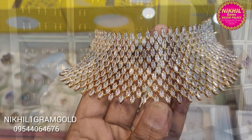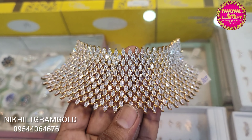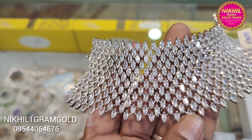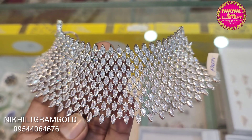In this video, we have a choker set of 1g gold with American diamond stones. We have a choker in American diamond stones — full white stones. It's a silver design.